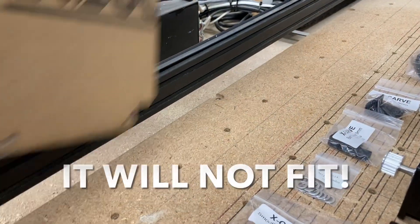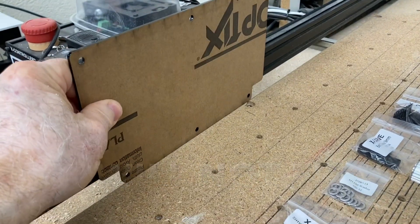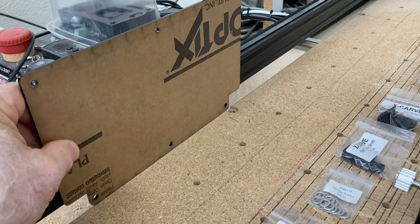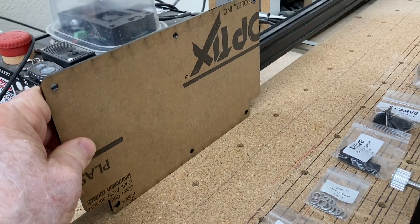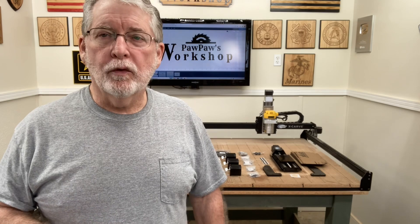I'm checking everything out to make sure it's going to work. My waste board is actually a little bit wide — I made this waste board, I did not buy it from Inventables, and it's a little bit wide, so that is one thing that will have to get cut down. While I've got the waste board off, I'm going to check all the different screws and make sure everything works correctly, and if they don't, I'll show you how to fix that too.